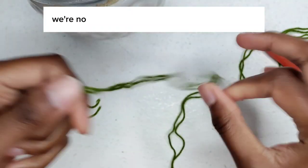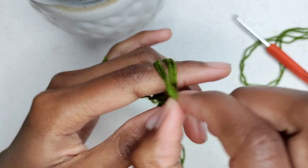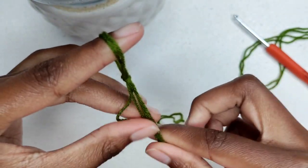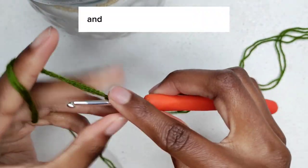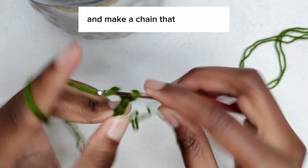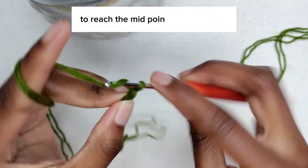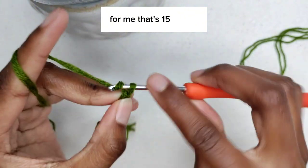Make another cap just like this one. We are now making the bottom part. Make a slip knot, insert your crochet hook, and make a chain that is just right to reach the midpoint of one bra cup. For me that's 15 chains.